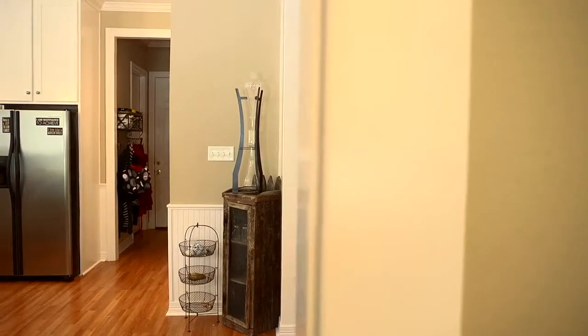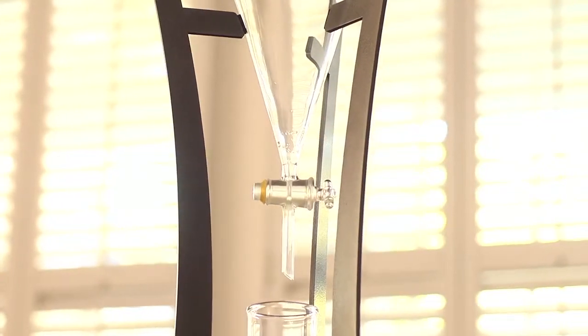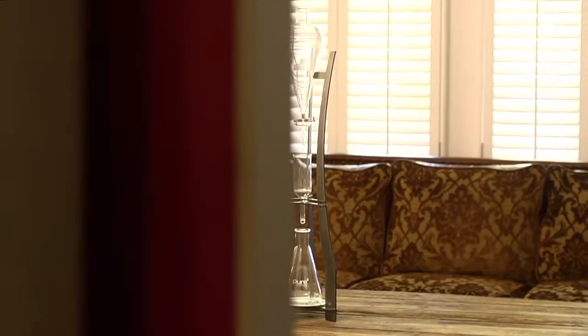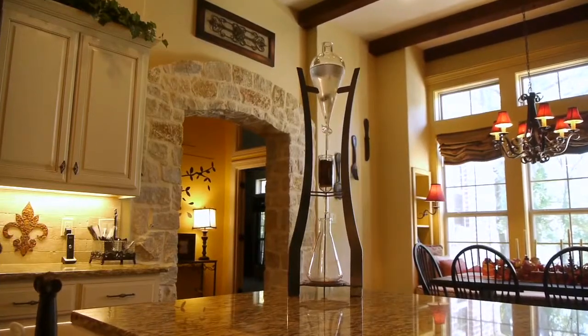We would like to introduce to you Pure Coffee's cold drip system: The Tower. Our system uses only laboratory grade glass in a precision cut, hand-welded steel frame. The Tower is specifically designed so that your coffee comes in contact only with this glass.